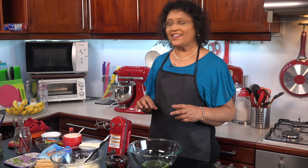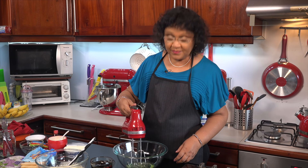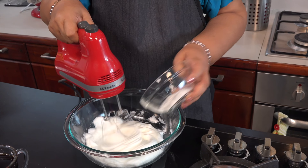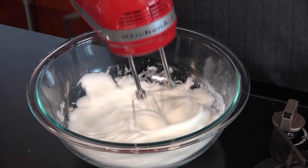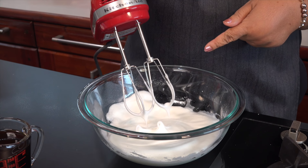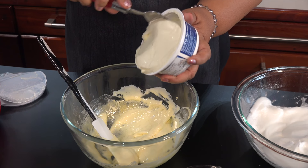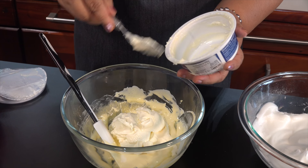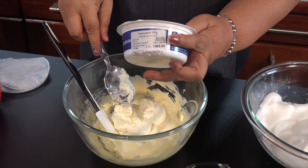We will add a pinch of salt. Let's mix it up. This is the first half of the dough, so we can add the mixture on the dough. We need to mix for about 1.5 minutes.